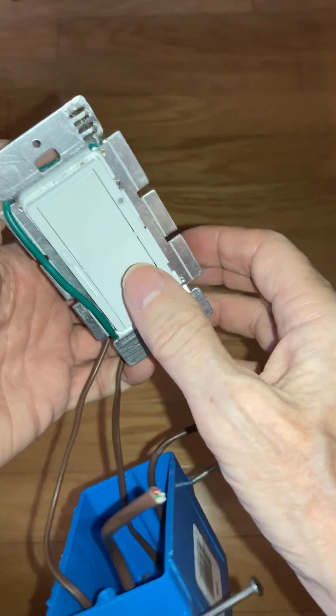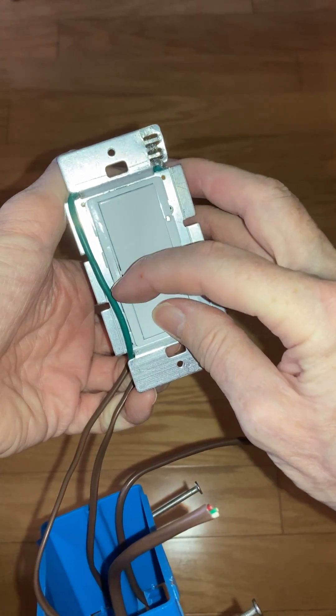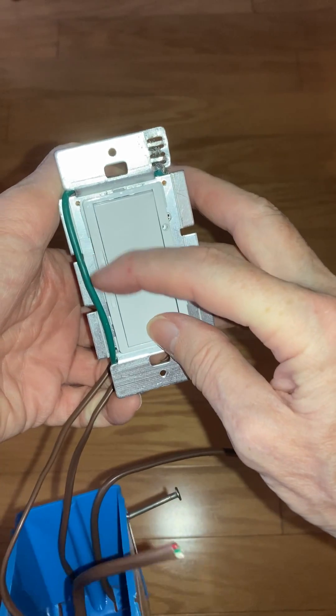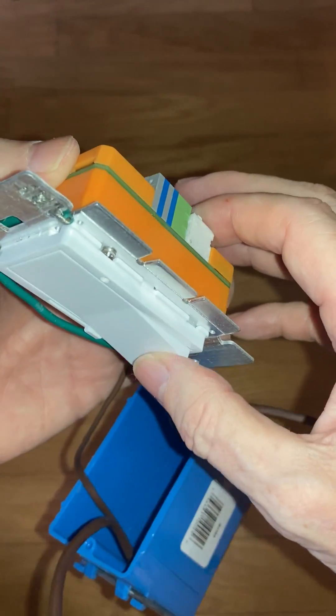The color combination can be changed using the slider. The slider controls the brightness when the button is not pressed, but it controls the color temperature when the button is pressed, and the button is momentary.